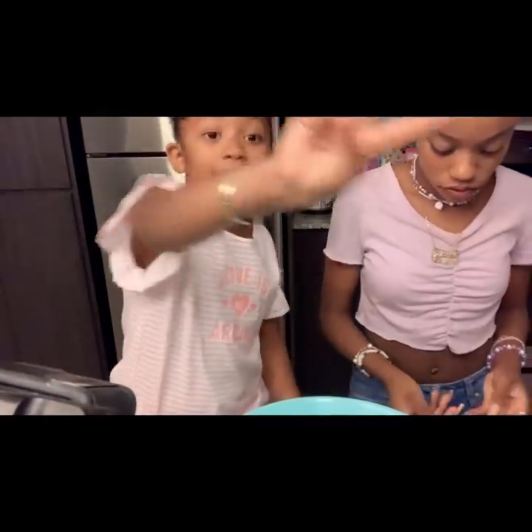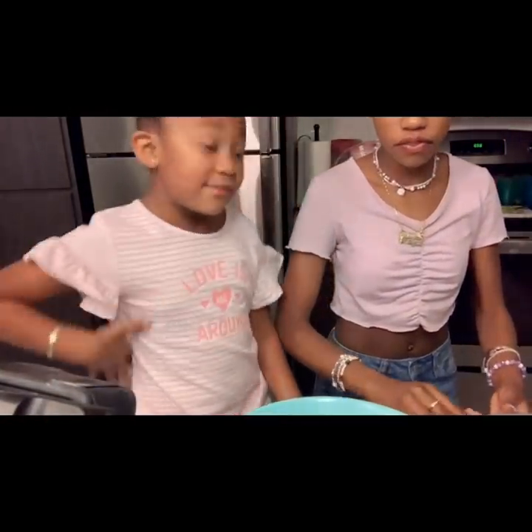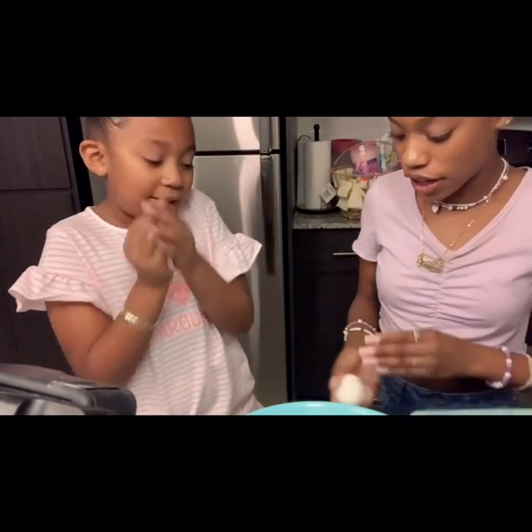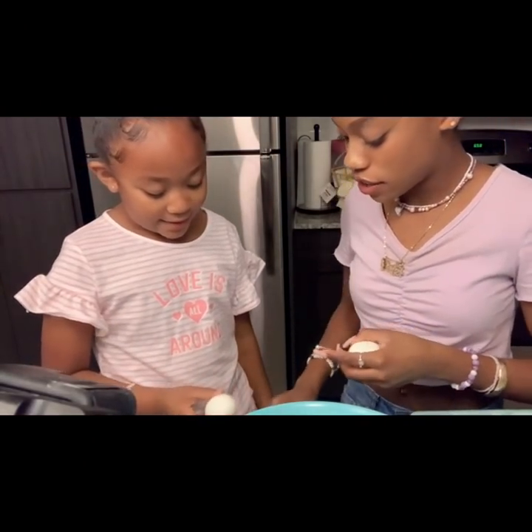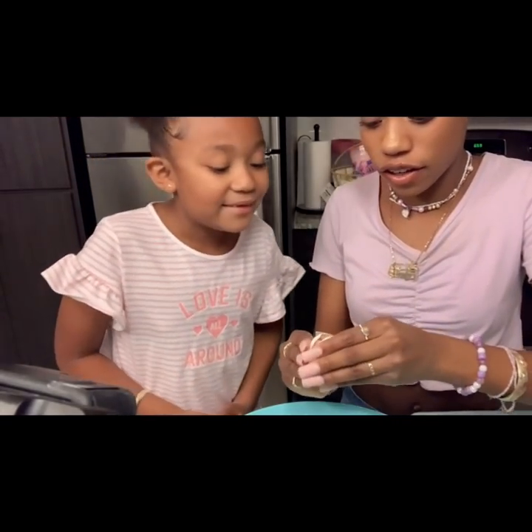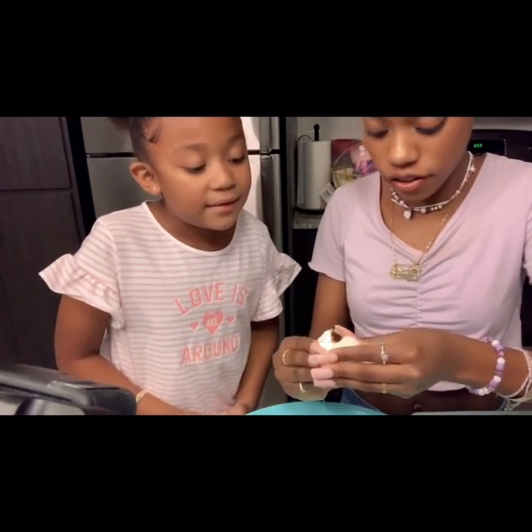Now we have to get three eggs. Okay, so now we're going to crack our eggs. Hit it right here. Now we're going to crack it like that. Slowly, slowly.